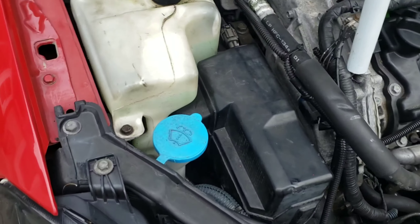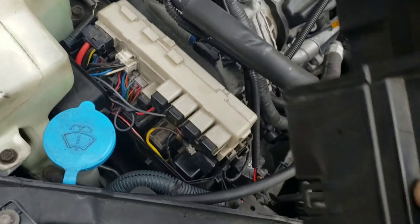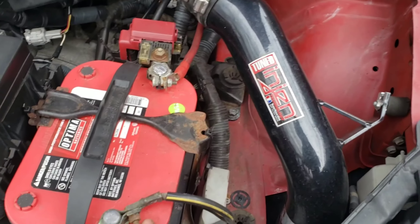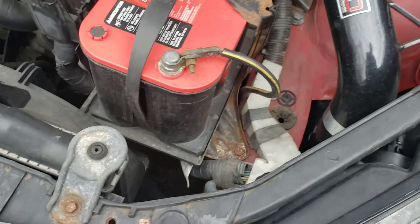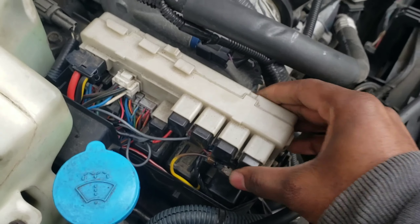First things first, remove this off the fuse box — this is where your fuses are, relays and all that stuff. If you want, you could disconnect your negative battery terminal. Now let's take this off. This whole thing has got to come out.